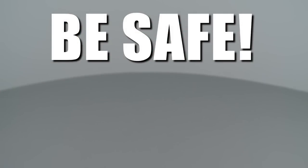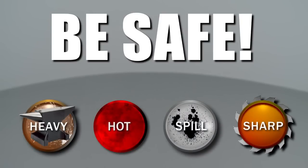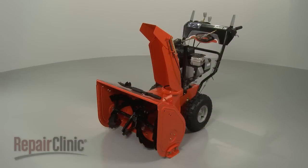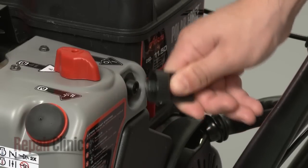Repair Clinic encourages you to perform this procedure safely. In this video, we will show one or more of these icons to alert you when to use caution. Before beginning this procedure, be sure to remove the snowblower start key from the engine.